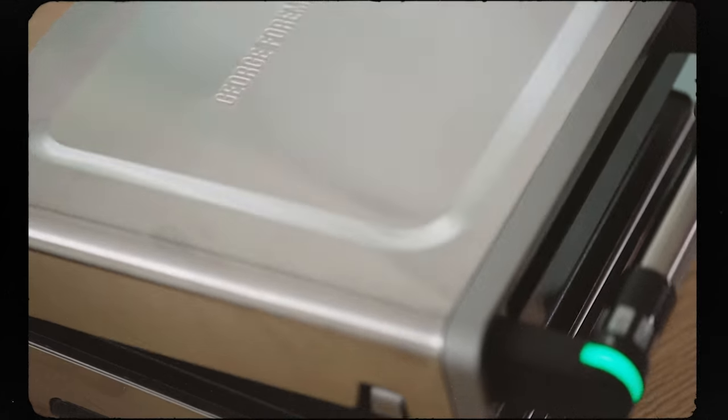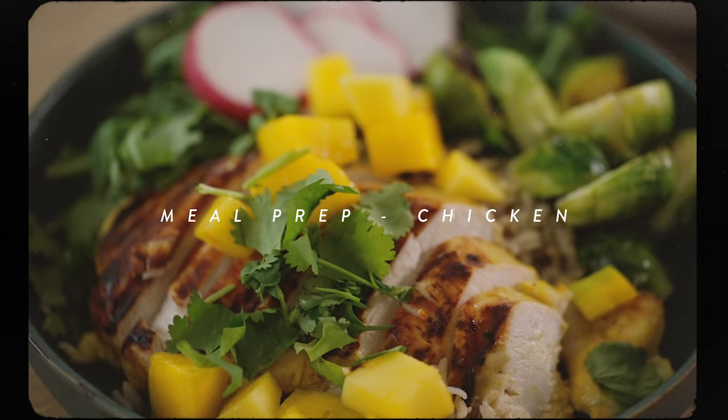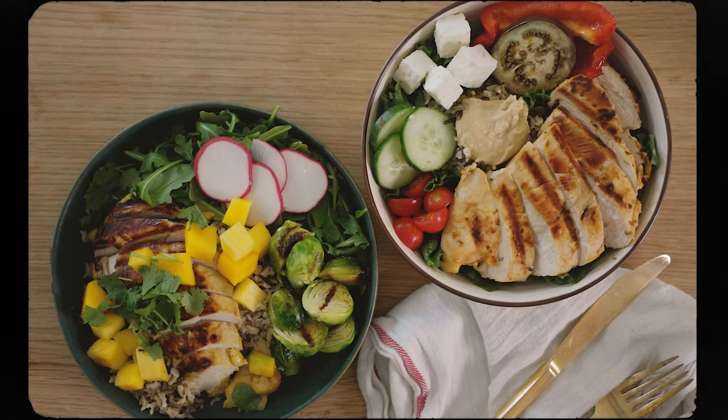Hey guys, it's Zang and today I'm partnering with George Foreman to bring you some meal prep ideas with chicken to get you inspired in the kitchen again.